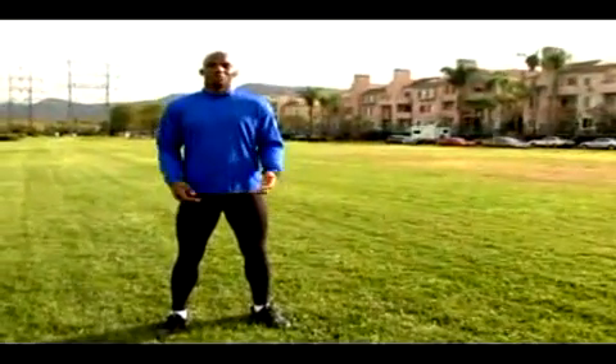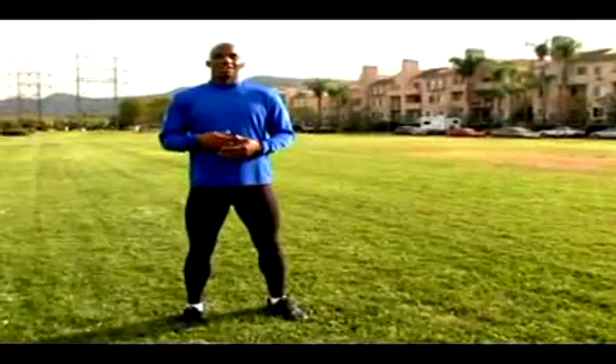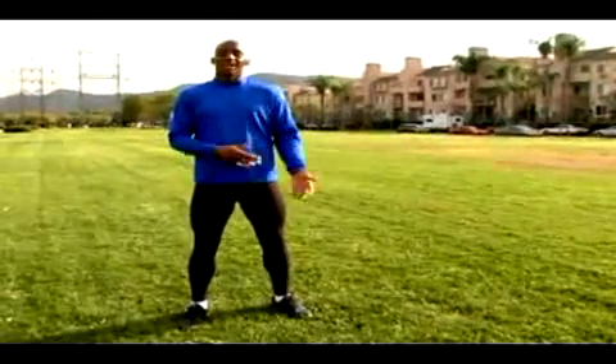Hi, I'm Jabari Pride and welcome back to expertvillage.com. The drill that we just did was marching high knees.